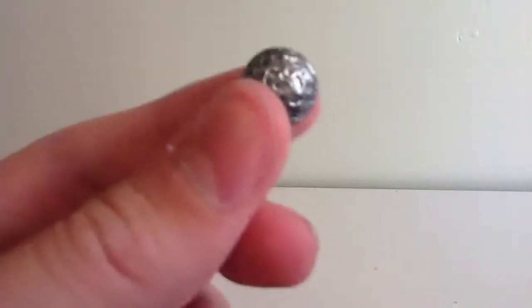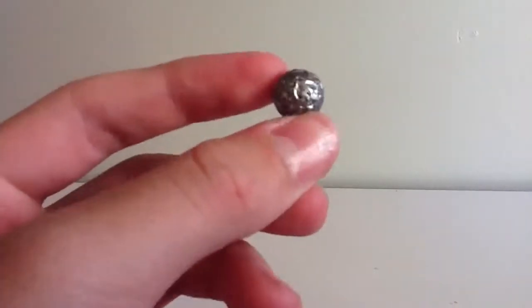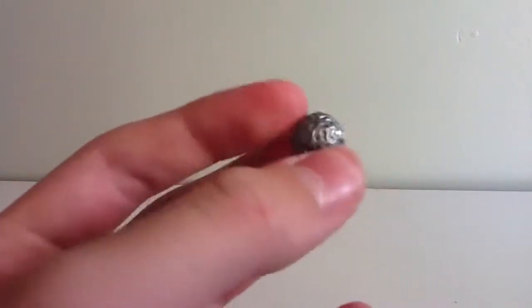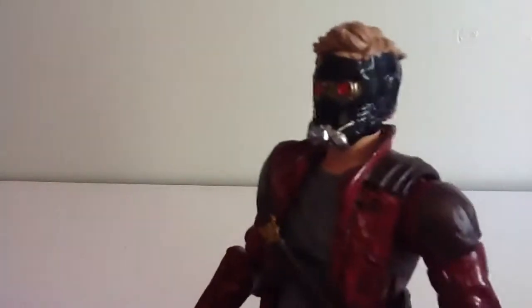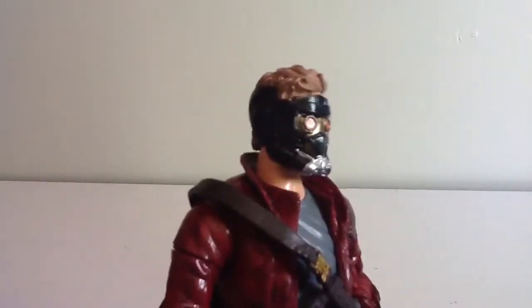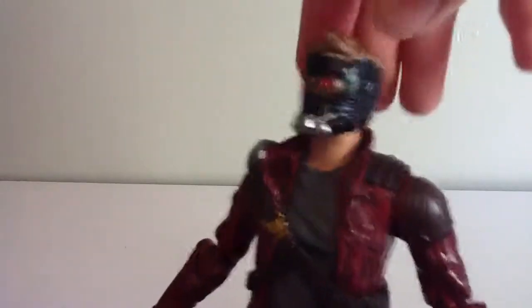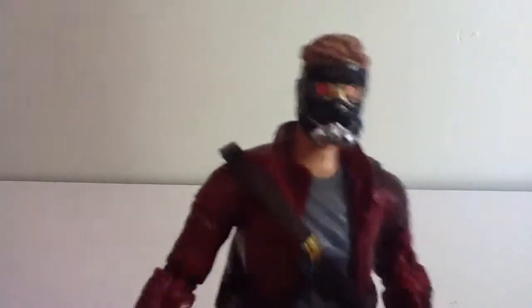He also comes with a swirly ball that holds the Infinity Stone — you can see one of the Infinity Stones, nice and shaded. Besides the Peter Quill head, he also comes with this very nicely sculpted Star-Lord mask, which is kind of reminiscent of the movie design, so it is very nice. He's got all the details in there, as well as the top of the hair.